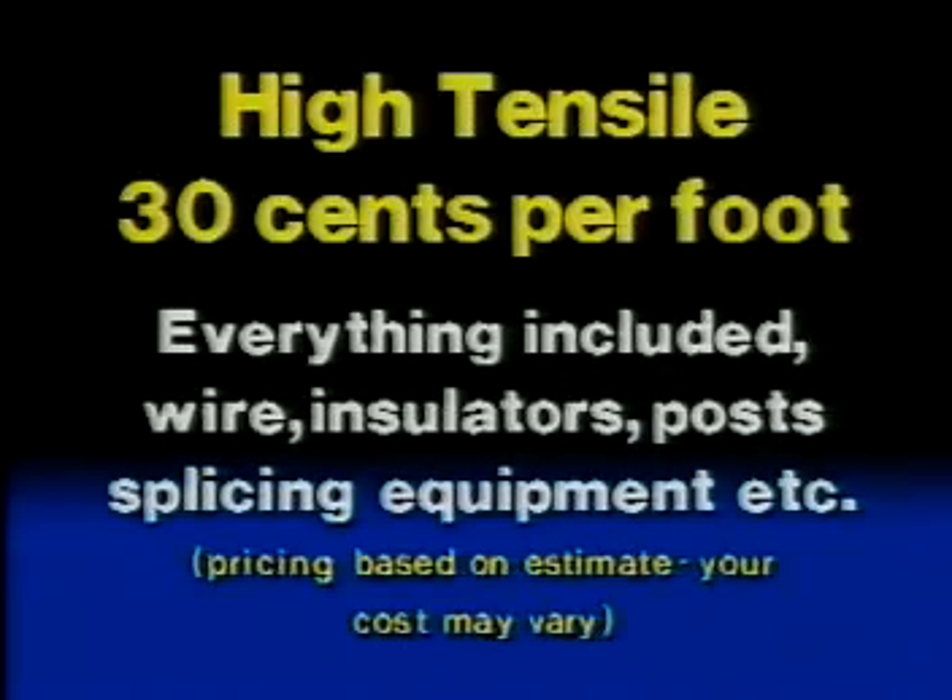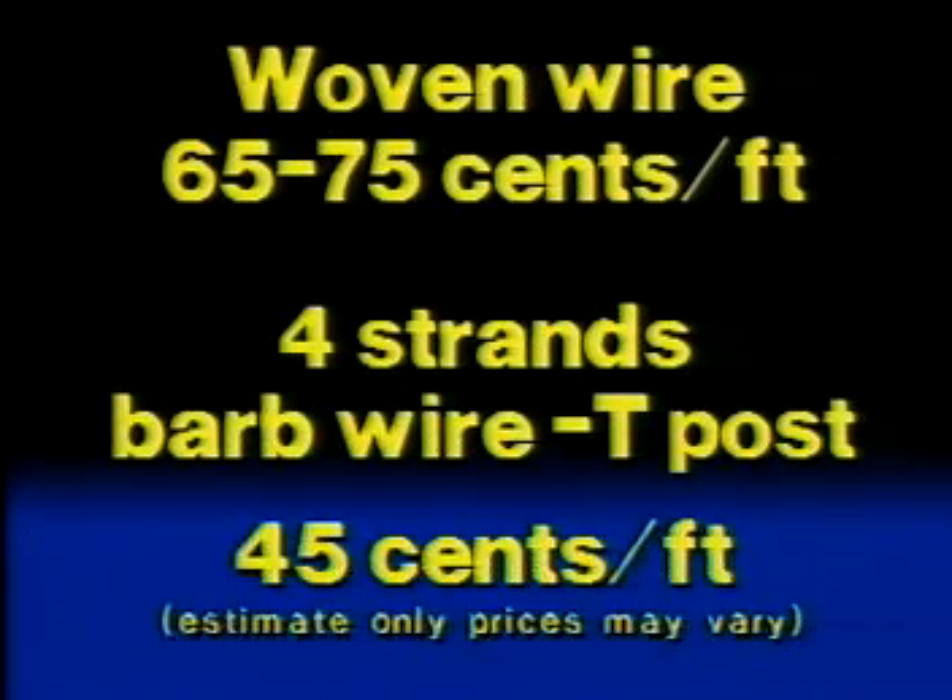How about cost? Just look at this. With a four strand one square mile cattle fence built to the DARE fence system guide, the retail cost would be about 30 cents per lineal foot — everything included: wire, insulators, posts, splicing equipment and more. A woven wire fence starting from scratch, depending on the gauge, may run approximately 65 to 75 cents per lineal foot. Even four strands of barbed wire on T posts may run approximately 45 cents per lineal foot.